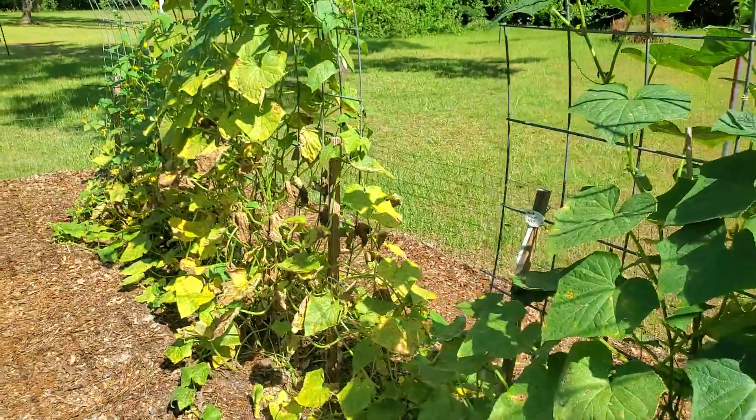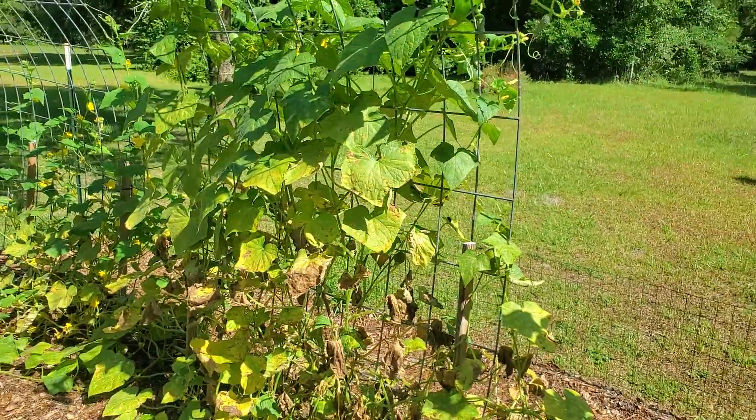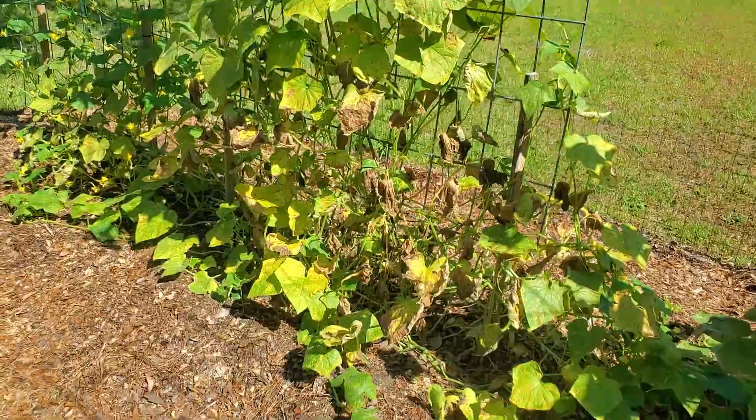This is Sumter. It makes pretty cucumbers, but seems to be susceptible to something.